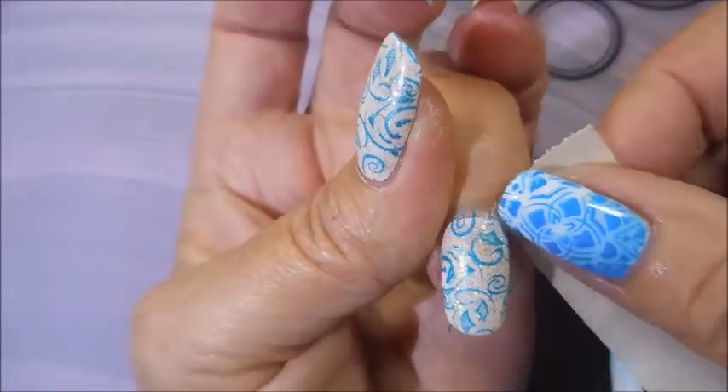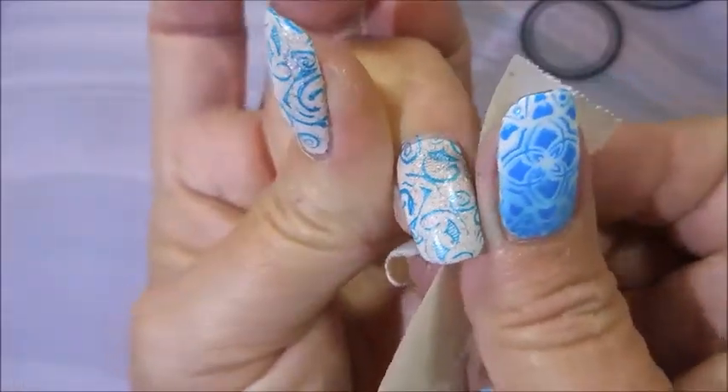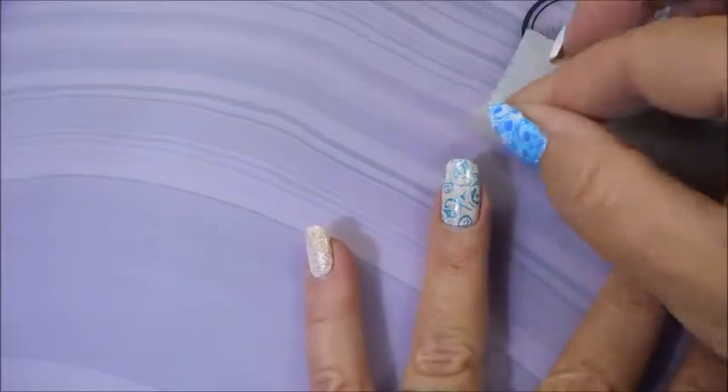Look how good this comes up with the tape. It's way good. Love it, love it when it works out like that. I mean I almost don't even need to do acetone or anything — it just comes up so good. I love that.